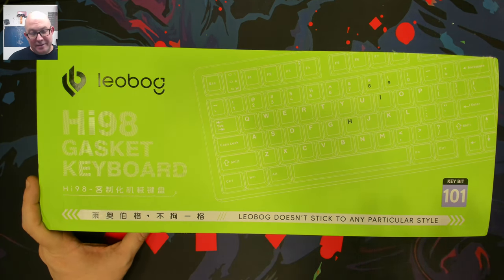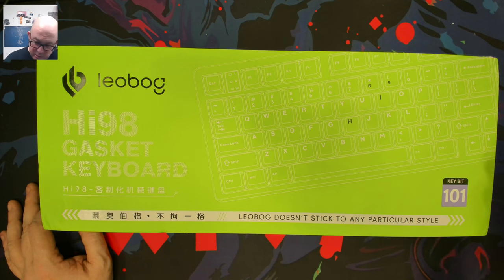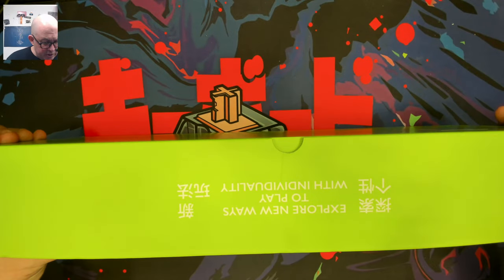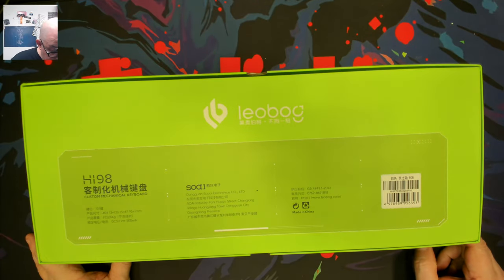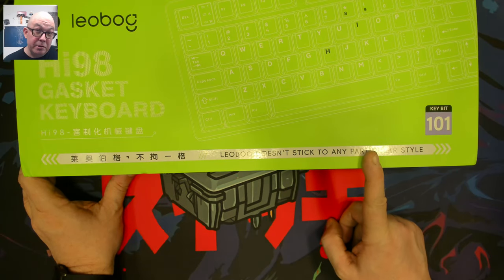By the '98' you might be able to tell this is a 98% or 1800 layout — it really depends on how it's set up. It is an aluminum keyboard in that same family. I don't know from the name alone whether it's wired or three-mode, since Leobog doesn't include much information outside of the box and doesn't stick to any particular naming convention.